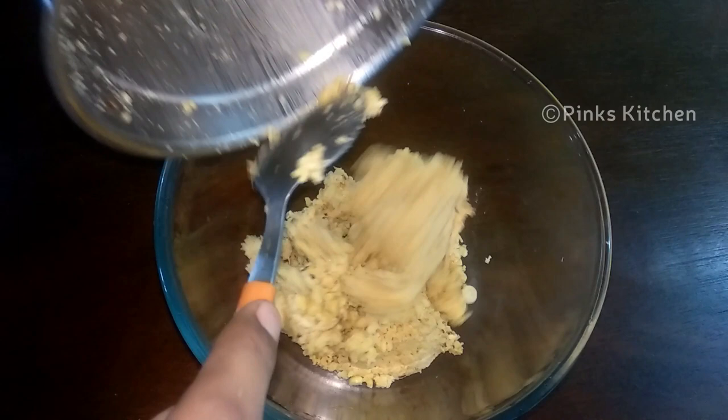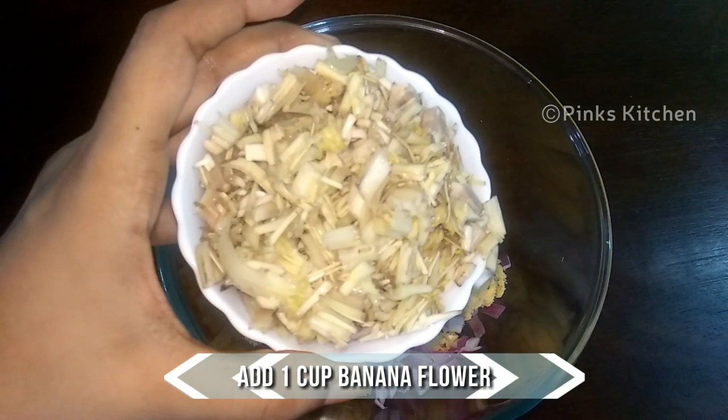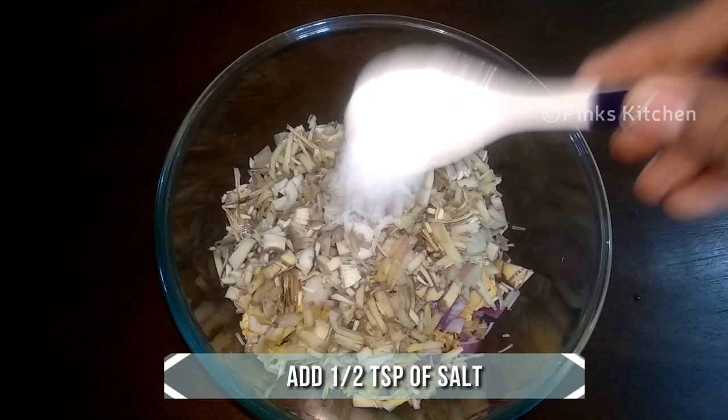Transfer the ground paste to a mixing bowl. To this add 1 onion very finely chopped, 1 cup of chopped banana flower, and half a teaspoon of salt.